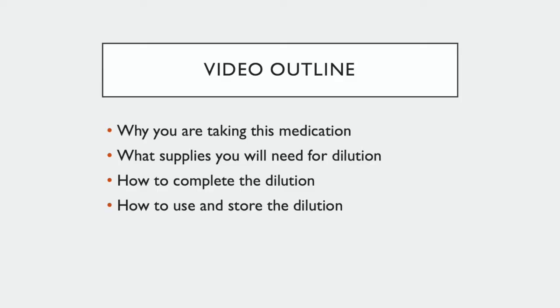This video will outline the following: why you are taking this medication, what supplies you will need for dilution, how to complete the dilution, and how to use and store the dilution.